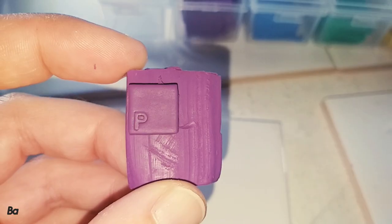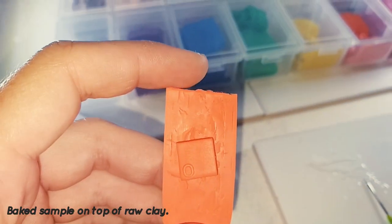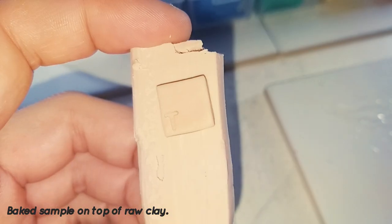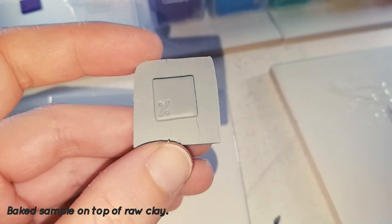Part 1: Colour Shift. With some brands of clay, there can be some colours that get darker or lighter after being baked. But after testing all the Cosclay colours, I am happy to say that there is no colour shift whatsoever.